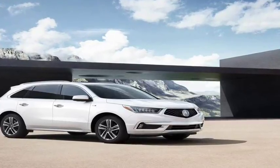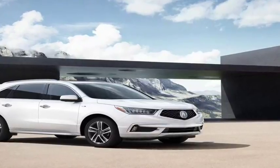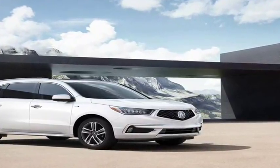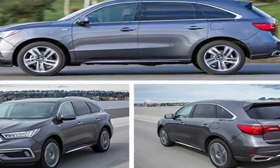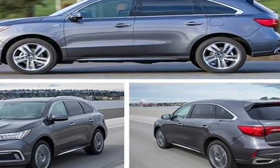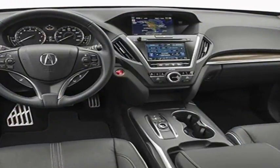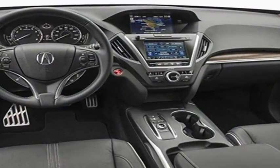Nearly two decades after the Honda Insight introduced hybrids to America, the technology is still rare among crossovers. That could be because blending crossover and hybrid genes usually begets mediocrity. In exchange for a few more mpg, you get a heavier, lazier family hauler that's no fun to drive.